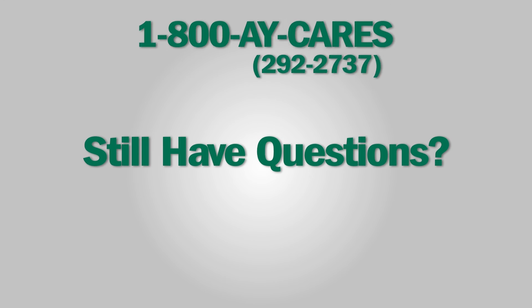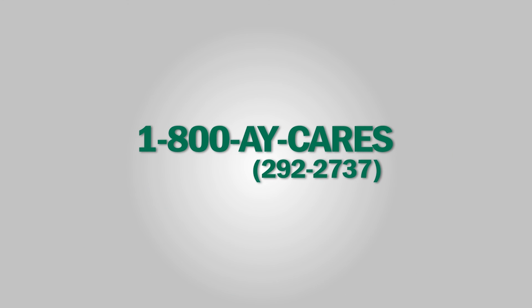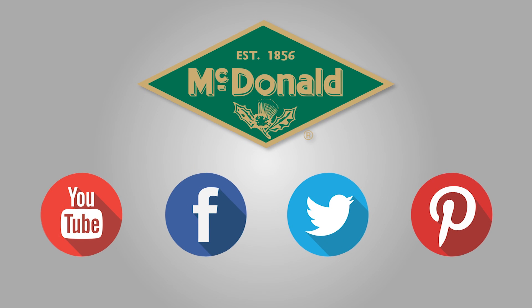Still have questions? Feel free to give us a call at 1-800-AY-CARES. Stay connected with us on YouTube, Facebook, Twitter, and Pinterest.